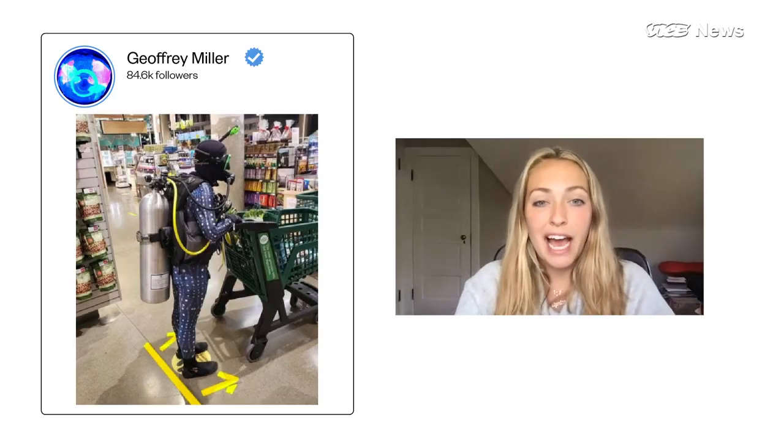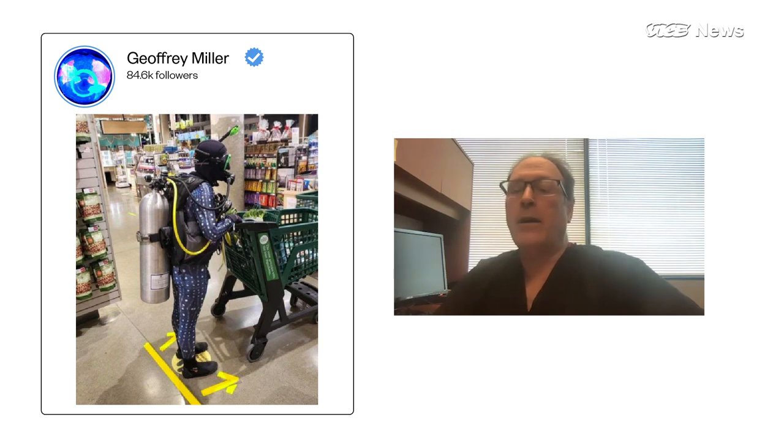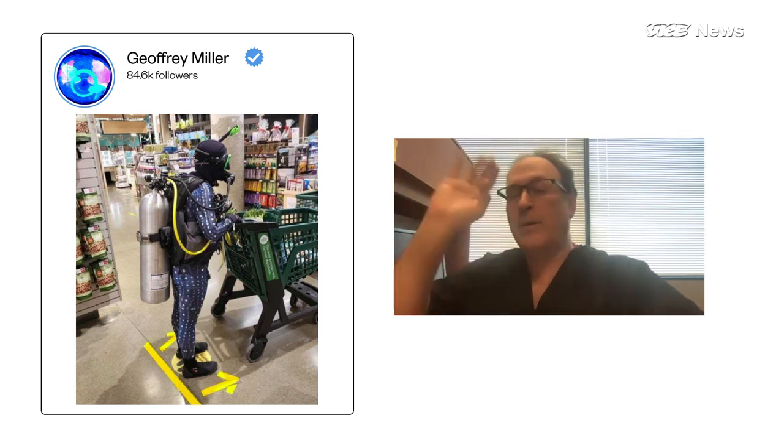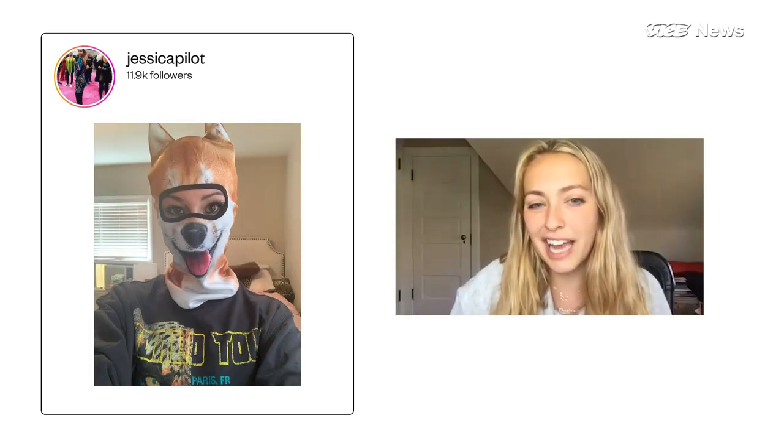Next we have full-blown scuba gear. Most scuba outfits are neoprene rubber. It does make it hard to wear out of the water because the water actually cools off your body temperature. If you're walking around in neoprene covering everything, you get hot really quickly. And the snorkel — if he's breathing out the top of that, he's shooting particles out probably even further than anything else. So this probably protects him to a significant degree, but it probably increases the risk of him spreading if it's really coming out that snorkel.